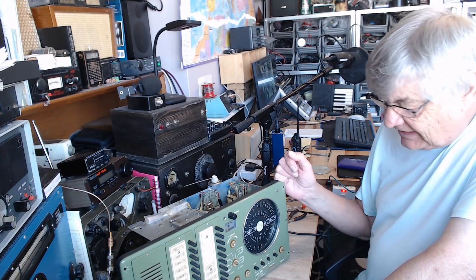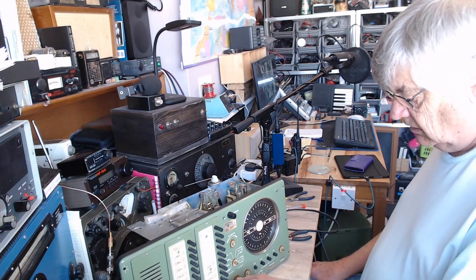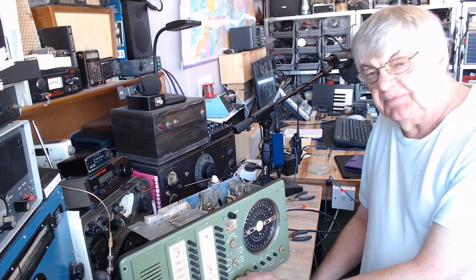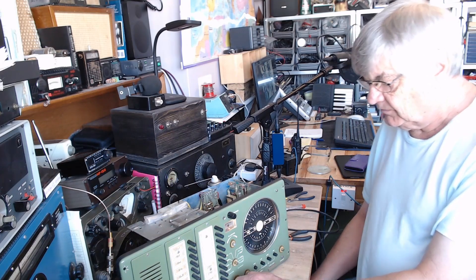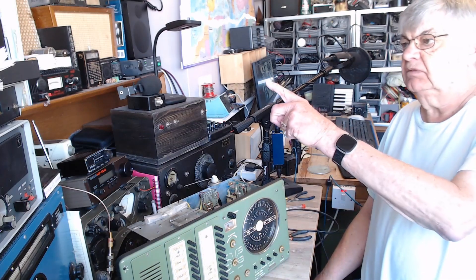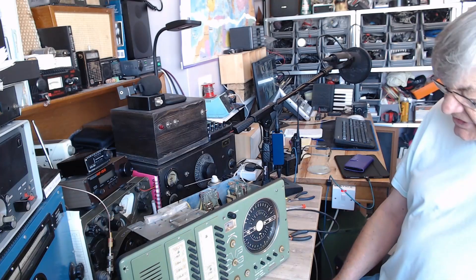I'll turn it on and let you hear the beacon. Right, here we go. [beacon audio] That's Shoreham, SHM. Quite nice — Shoreham Airport is only about six miles to the east of me along the coast.